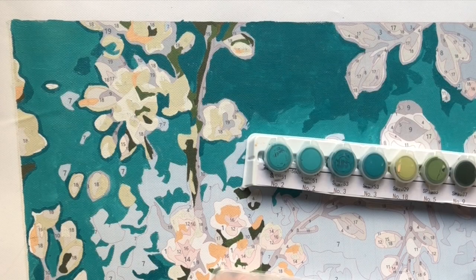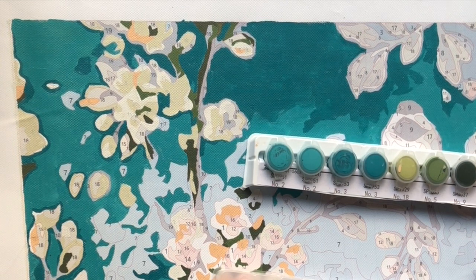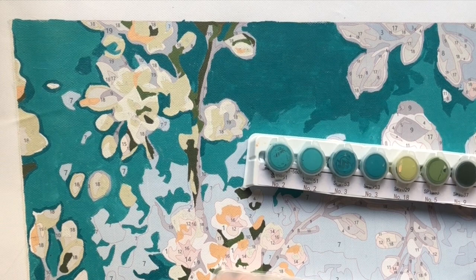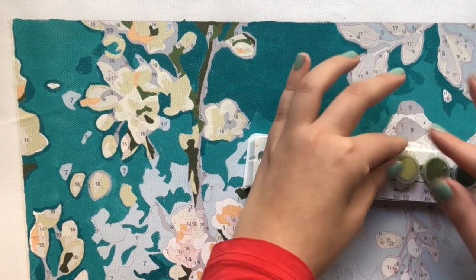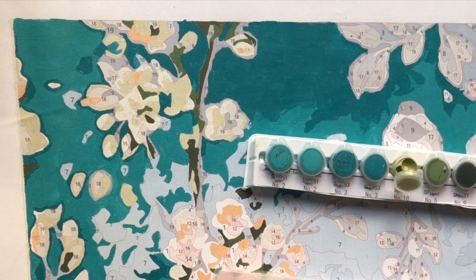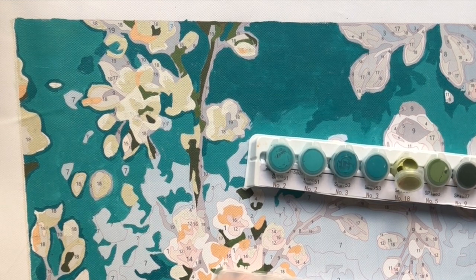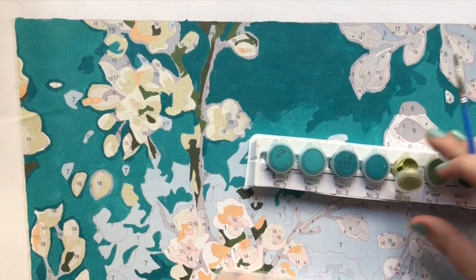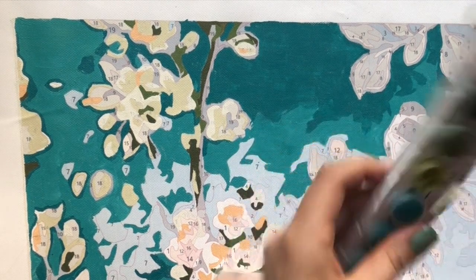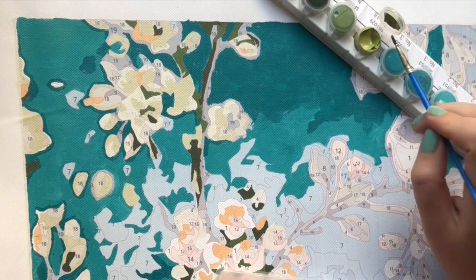So if you have something similar and it's definitely a mistake from the company but it doesn't affect your paint by numbers that much and you can still finish the painting and very much enjoy it — just make it your own. These mistakes will make your painting stand out from the others, so don't let it discourage you and enjoy your paint by numbers.